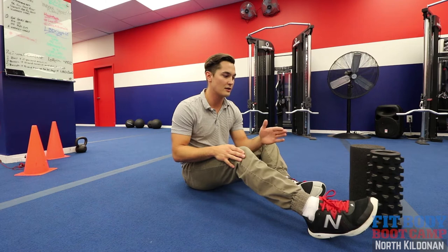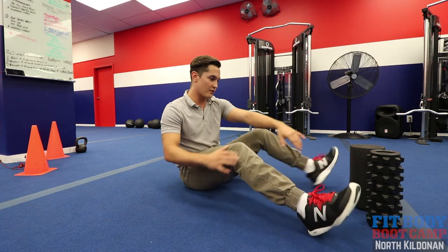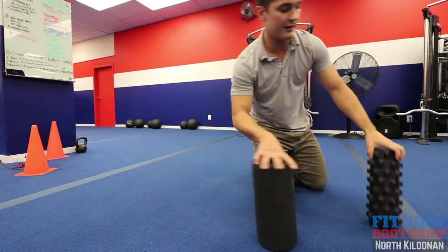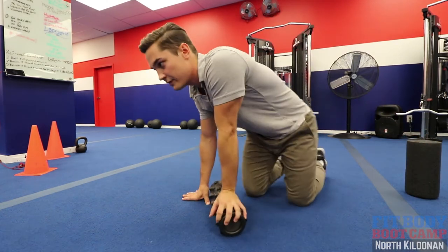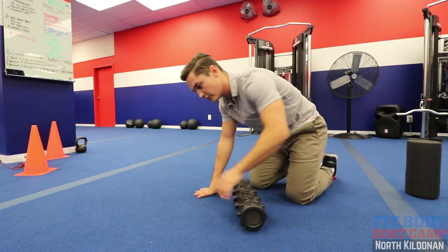I'm also going to talk to you about VMO strengthening. So let's get over to our best friend, the foam roller. I'm a spikey roller guy myself, so I'm going to use that. Three areas you want to address are your quads, your IT band, and your glutes.